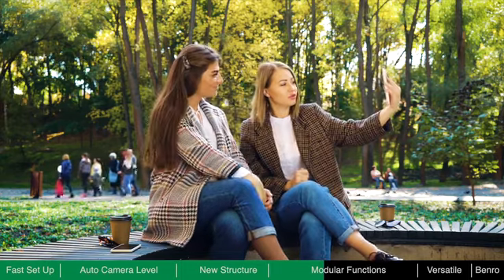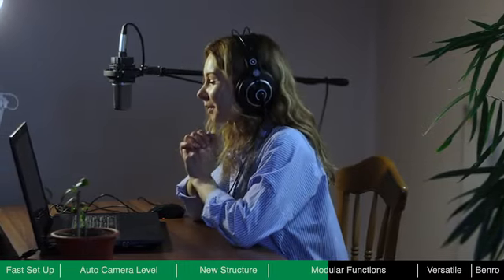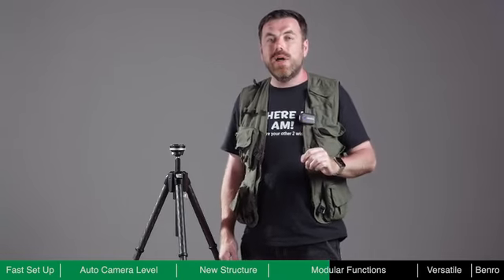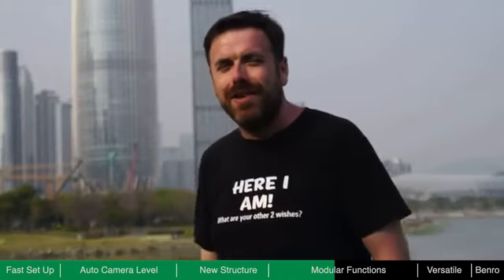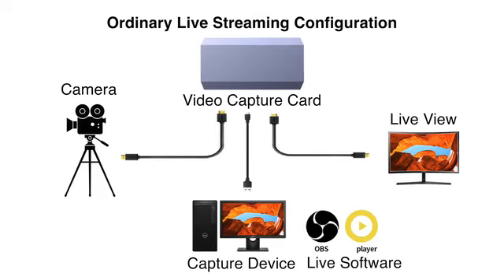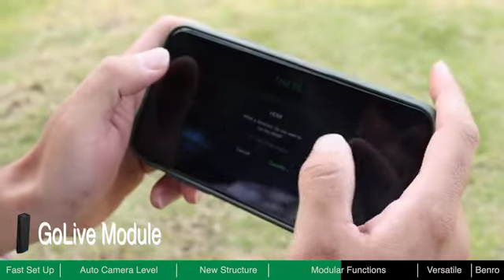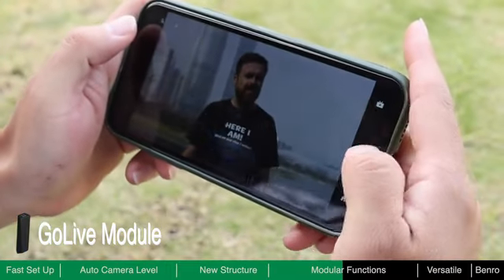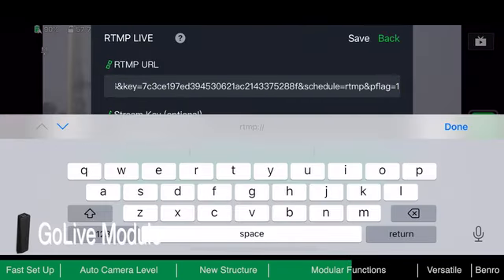Using a camera to livestream is becoming more and more popular. Compared with livestreaming from mobile phones, a mirrorless or DSLR camera has much better image quality and better performance in low-light environments, with benefits such as lenses with longer focal length or shallow depth of field. The GoLive module makes conventional livestreaming easy while being small and portable — it can transmit camera images to a mobile device via built-in Wi-Fi, enabling livestreaming directly to YouTube and Facebook via cellular connection, or to other social platforms through RTMP.